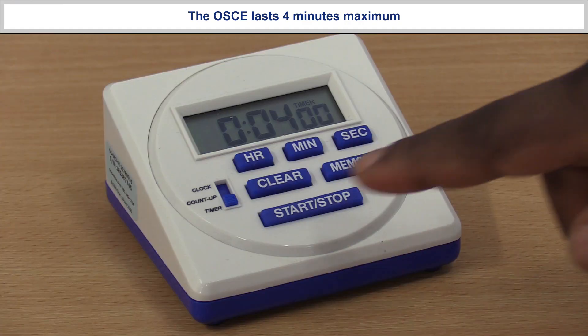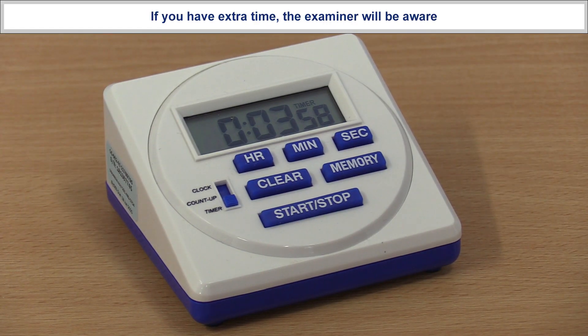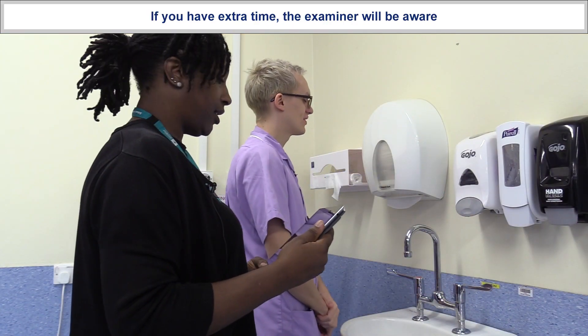Welcome to the year one formative OSCE for infection control. For the purposes of this demonstration I will play the student and I will play the examiner. Ready, I'm going to start the clock. Okay, time has started.